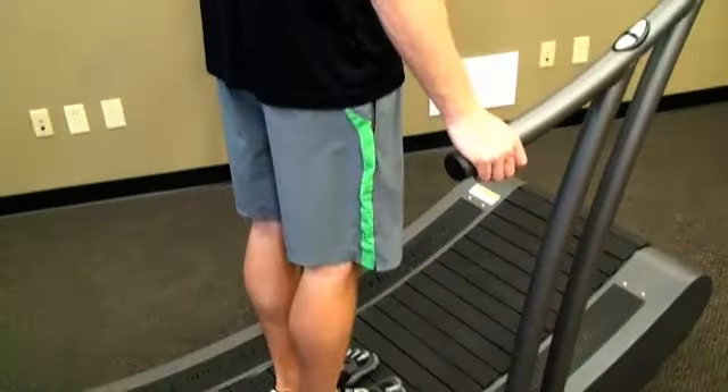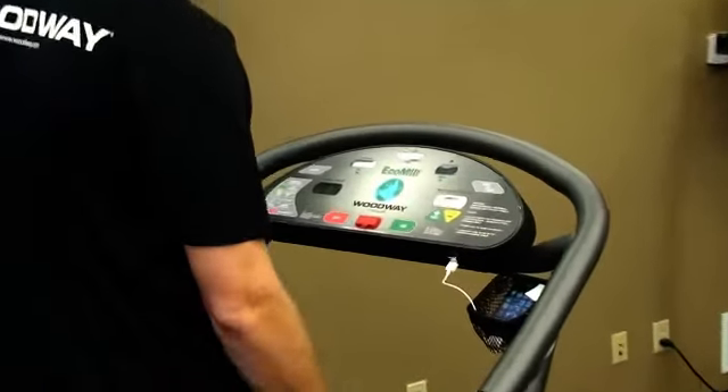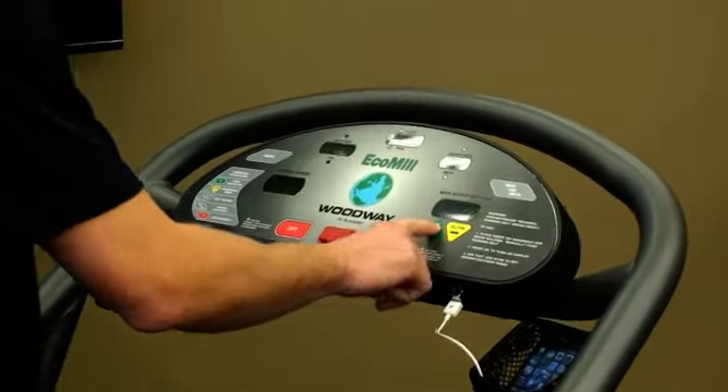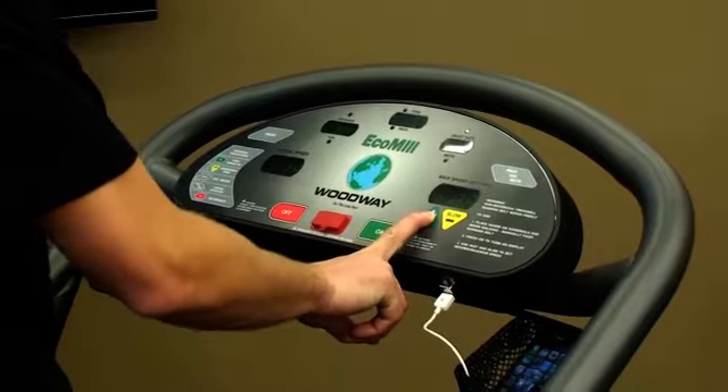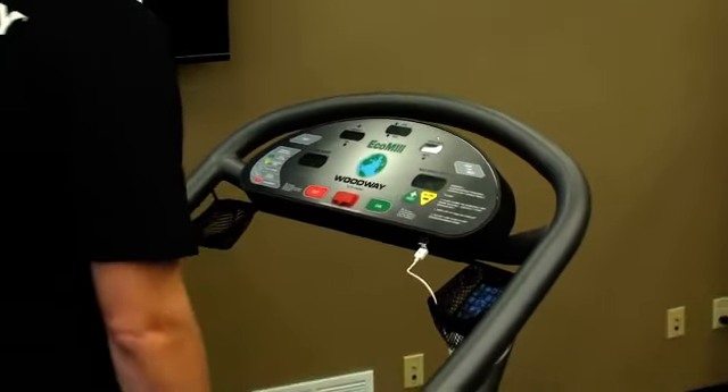Now that Tyler is standing securely in the middle of the belt, he reaches forward, turns the treadmill on, and begins to start walking slowly. The treadmill automatically defaults to a maximum speed of one mile an hour, which is something different than our other non-motorized treadmill, the Curve.